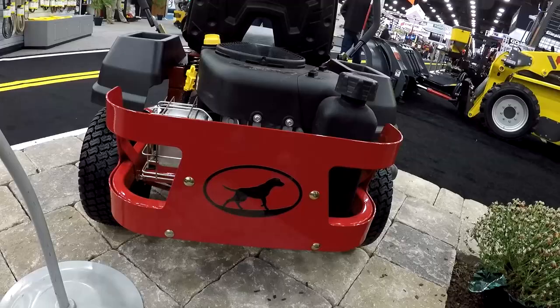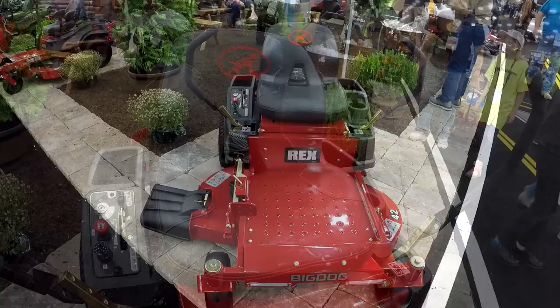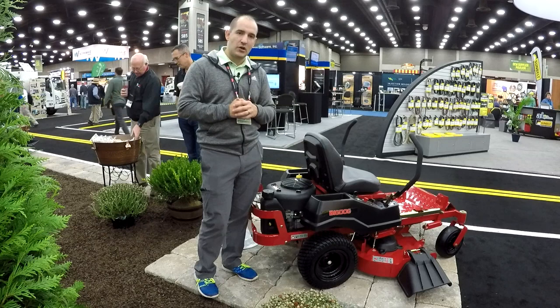The differences are going to be an engine guard, which Big Dog includes. You're going to have a much nicer, much more comfortable seat with the Big Dog. You have LED lights, so if you ever do any dusk or nighttime mowing, you're going to be set. And the other difference is the warranty — Big Dog has a seven-year warranty versus a three-year warranty on the Hustler Dash.